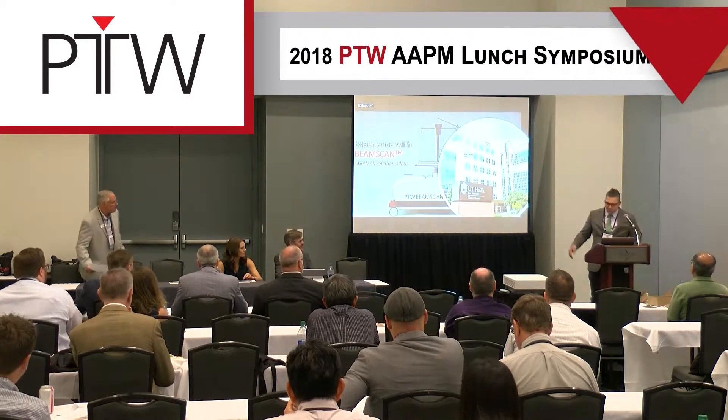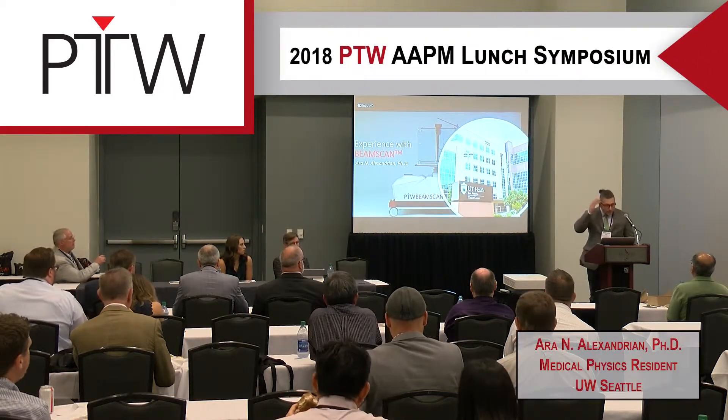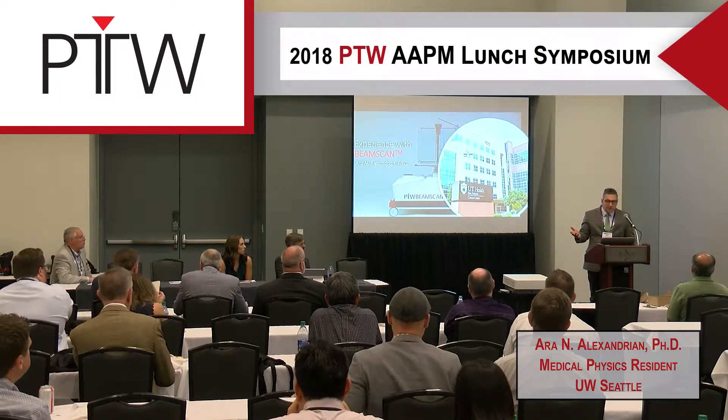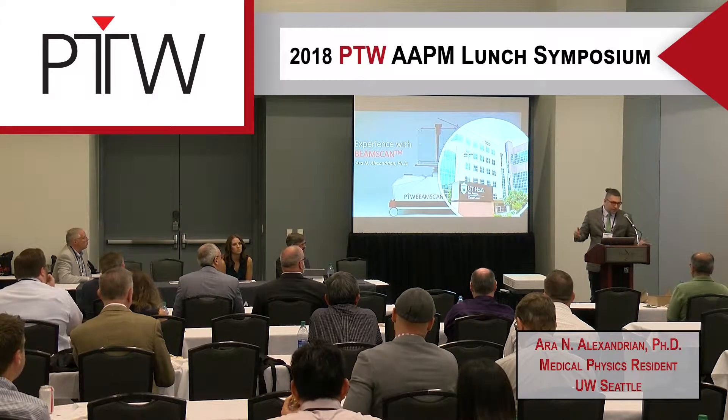Hi everyone, my name is Ara. I'm currently a medical physics resident at University of Washington, and I received my PhD at UT Health San Antonio. When I was at UT Health San Antonio, I was fortunate enough to experiment with the BeamScan and test it and do some research.